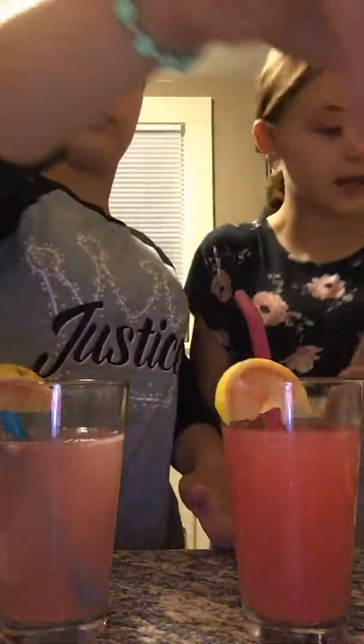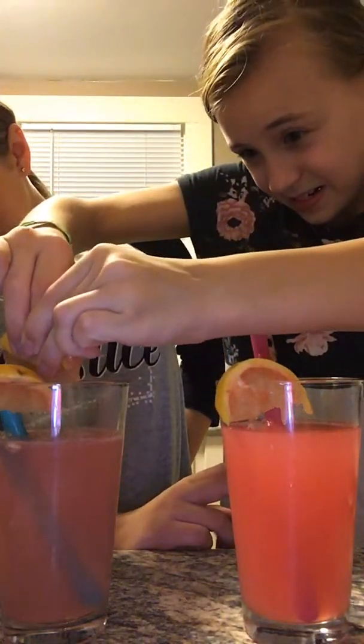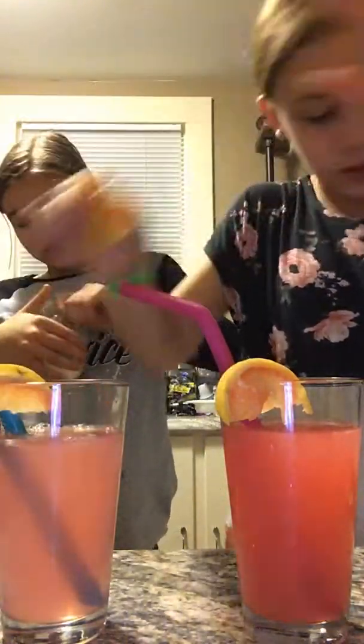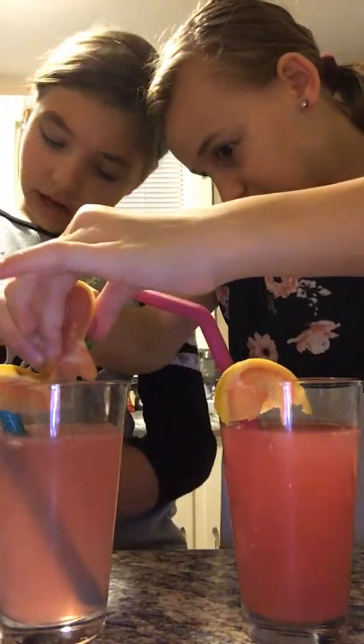So I added more of this to hers. And I'm going to add a little sugar probably. I'm going to add some to this. I'm going to take some sugar — just regular sugar, nothing special. Any type of sugar you like, it can be anything.